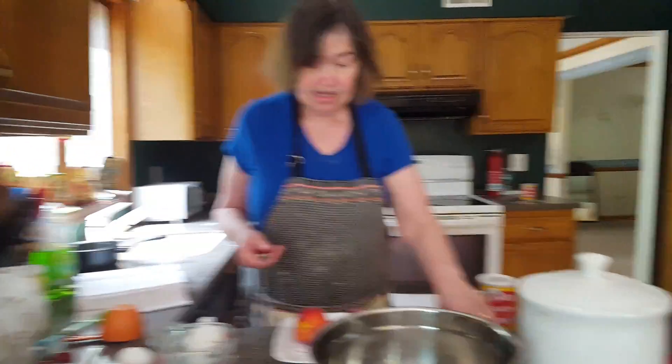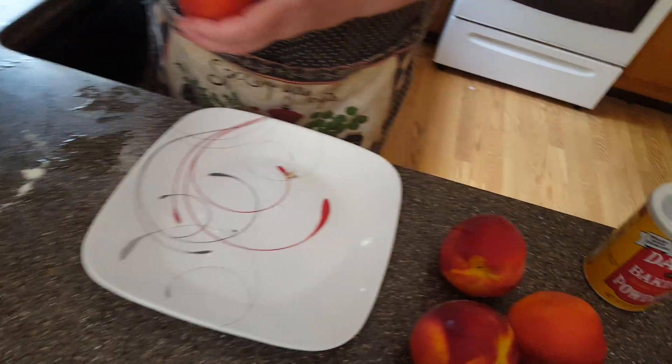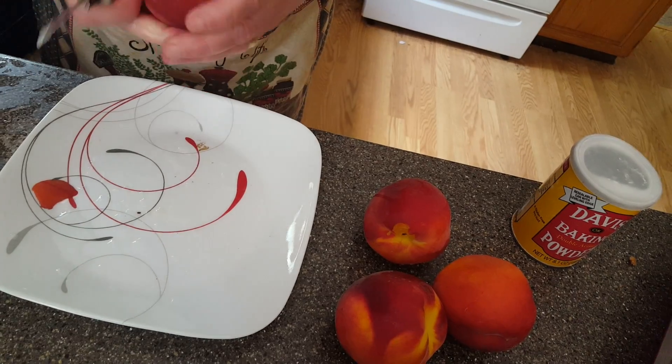Good morning everybody. Today we are making something really summery — it's peach cobbler. Sadly we have to peel the skin off the peaches to have a really good cobbler, so I'm going to start peeling off the skin.